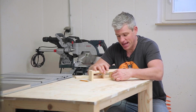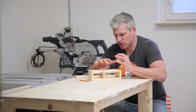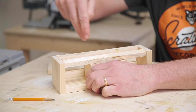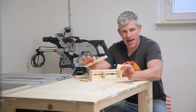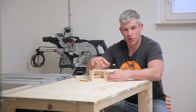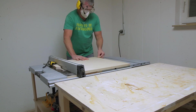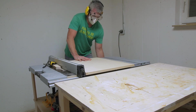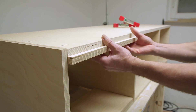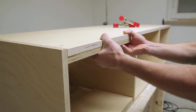Now here's where I made a mistake. I built the entire box first and then cut these to size and installed them. If I had to do this again I would cut them at the very beginning and build this as one solid unit. Once I have the dividers cut to size, I install them using a couple of spacers to make sure that everything is equidistant.